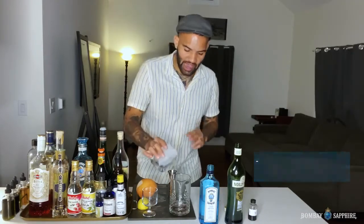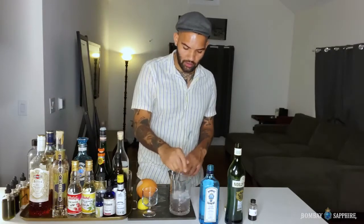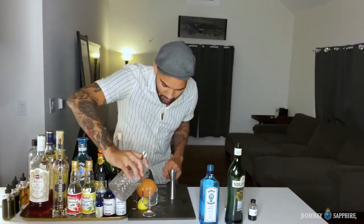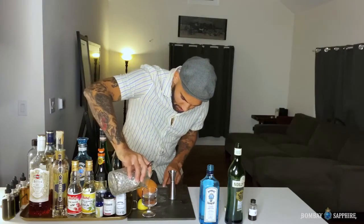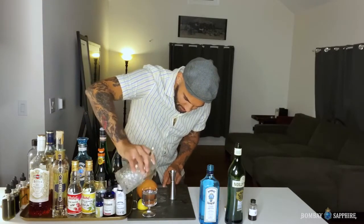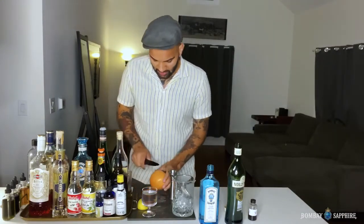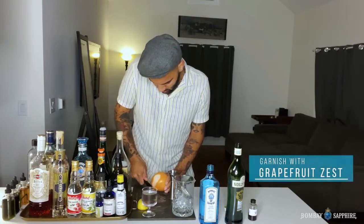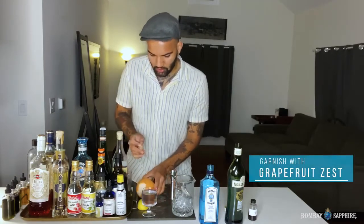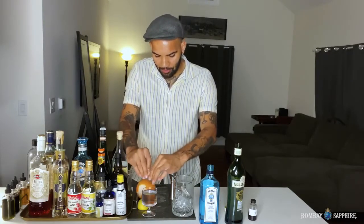Throw in a little bit of ice and give it a stir. To finish it off, we're gonna throw a little bit of grapefruit zest in there — we're gonna carve out a nice little swath of grapefruit and express it right over the top and throw it in there.